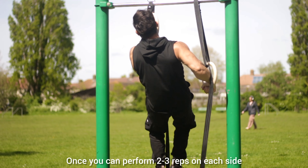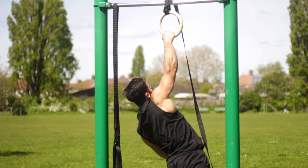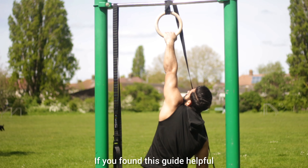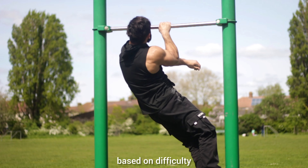Once you can perform 2-3 reps on each side with the assisting arm being the lowest it can be, you will have unlocked the complete unassisted one arm pull-up. If you found this guide helpful, check out the other guides and follow for more, as I'll be making a tutorial for every skill categorized into playlists based on difficulty.